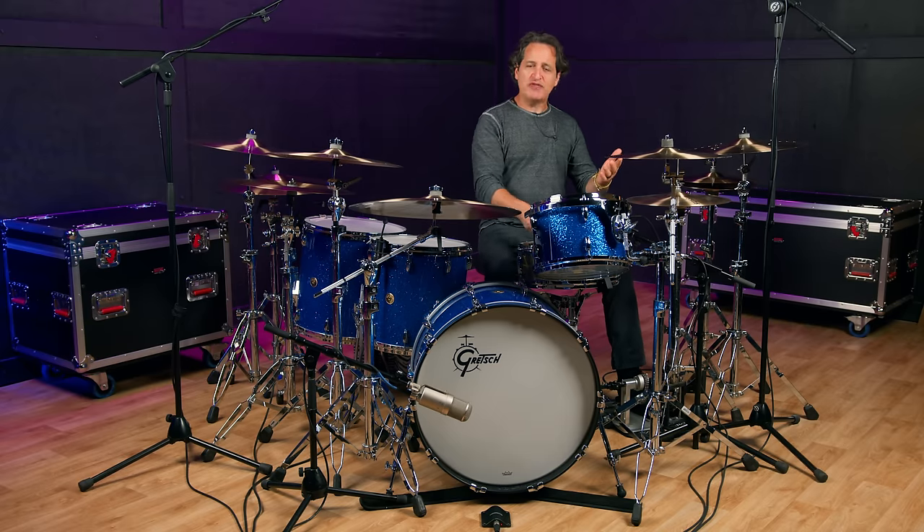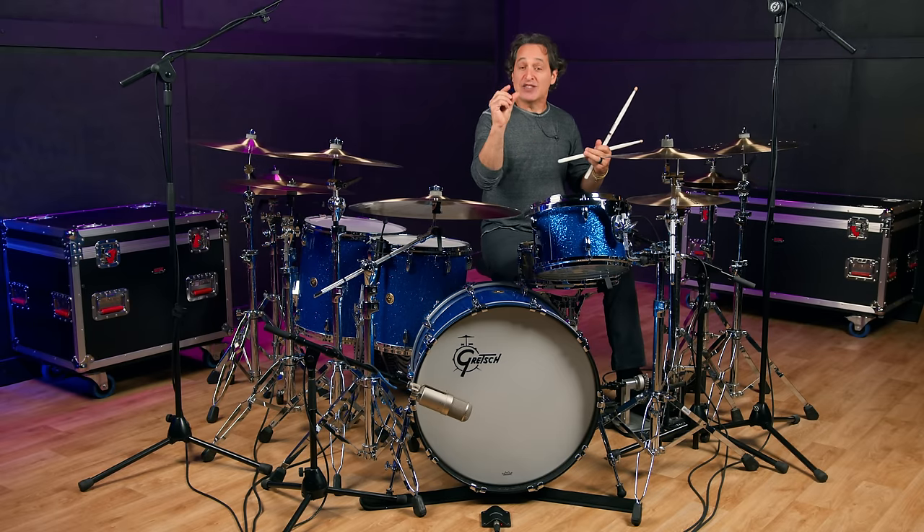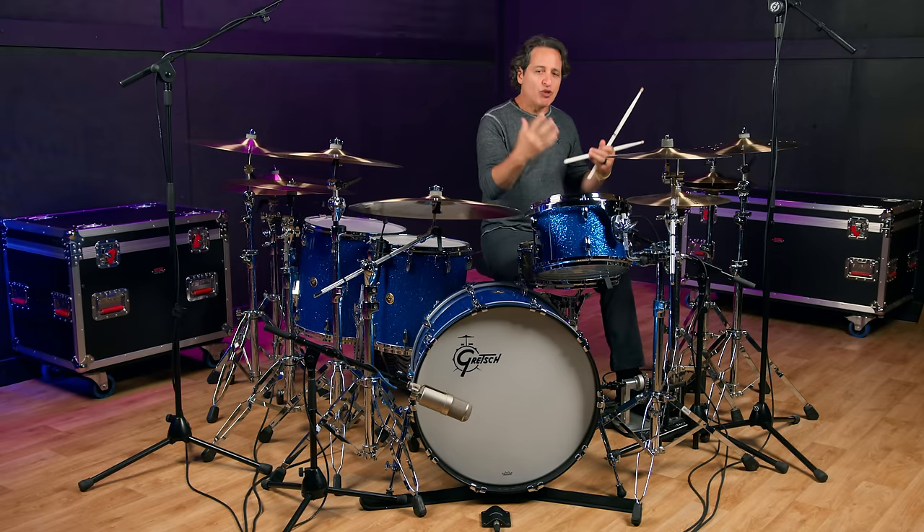Now let's get into the sounds. I'm going to start with the hats. You heard the 15s earlier with the music, but let me play them on their own. I love 15-inch hats because that one-inch size bigger than 14s just gives you a little more body in the sound.